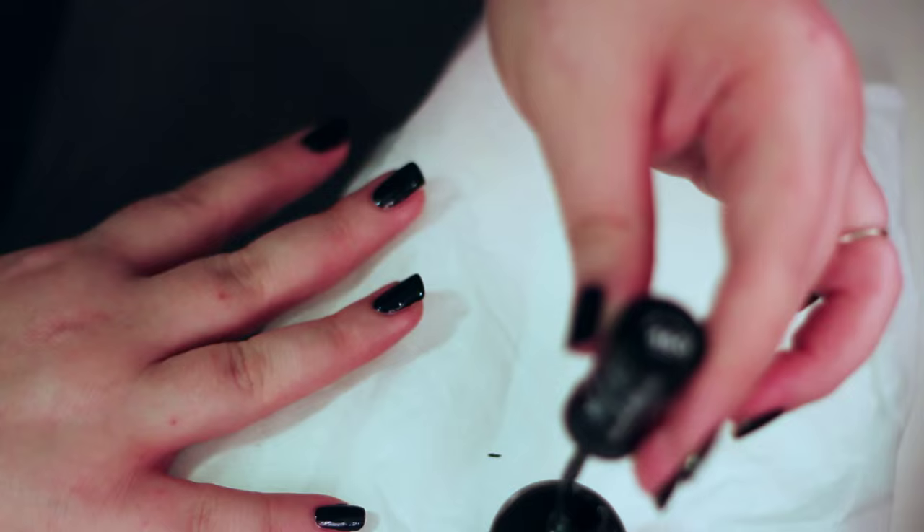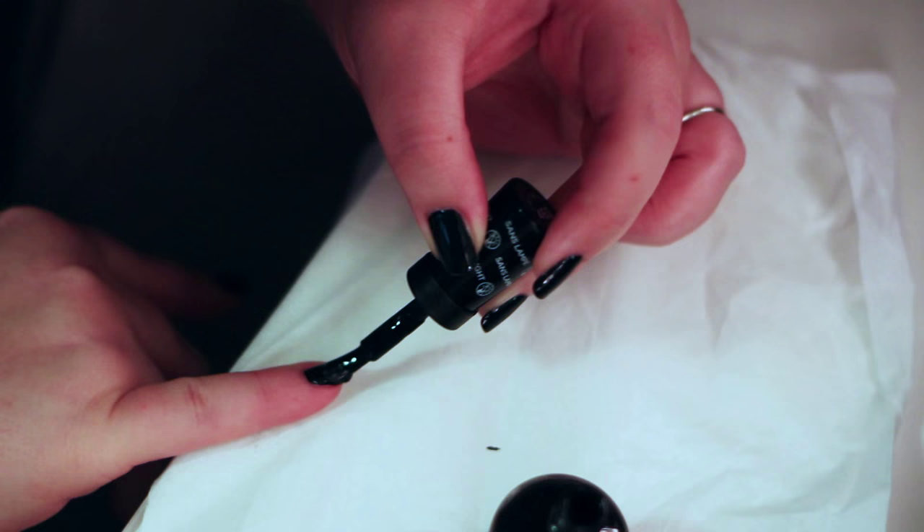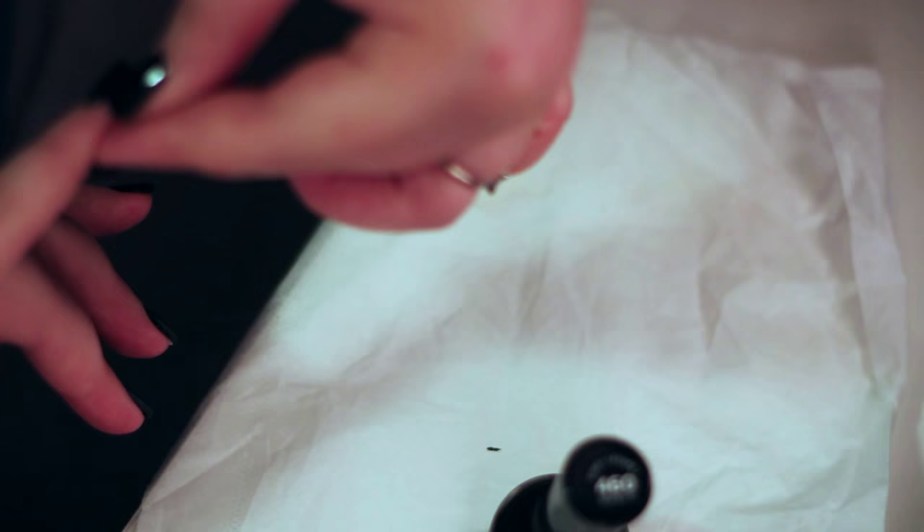No need to go to the salon, ladies. You can do your nails at home and have beautiful nails. Do them however often you like, with as many colors as you like, and really and truly walk away with a very professional looking manicure.